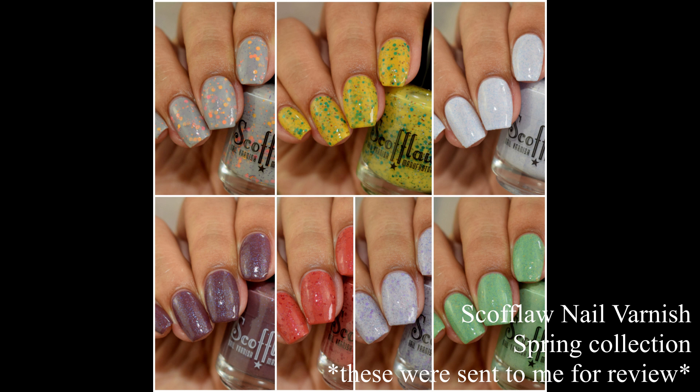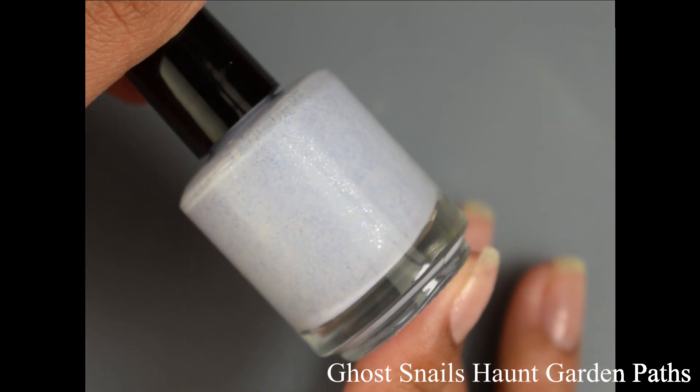What's up nail geeks! I am kicking off this weekend with a new collection from Scoflaw Nail Varnish. We have the spring set to take a peek at today — this is a set of seven crellies in a variety of glitter sizes and shades. They are super pretty. I also want to note that she has a new paddle style brush in her bottles, and spoiler alert, we have excellent formulas to check out. So without further ado, let's get started.